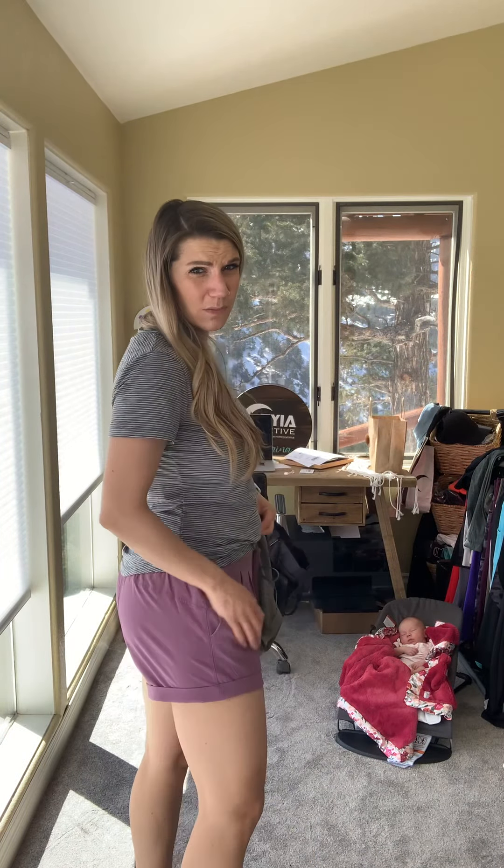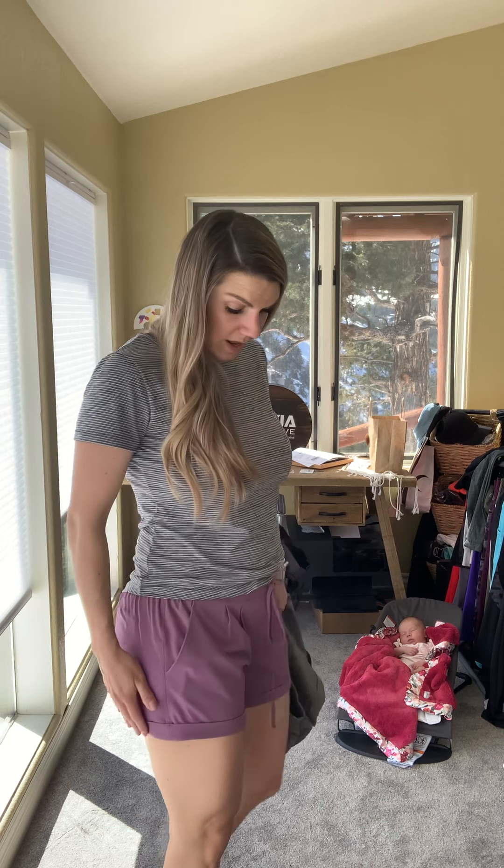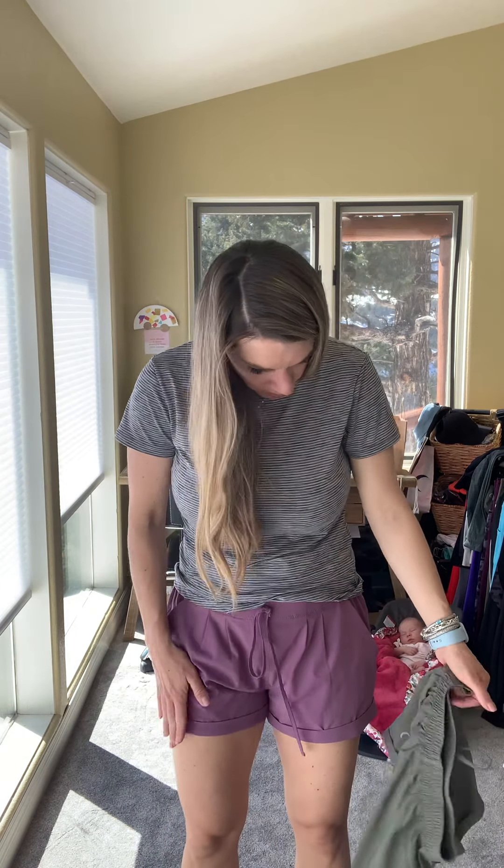The summer shorts fit true to size, or you can size down one for a tighter fit. This is my true to size medium — before I got pregnant I liked sizing down to a small on these. That's my review of some of my favorite Ziya shorts. If you have questions or need help with sizing, please message me. I'm running a deal on all shorts in my VIP this weekend, so message me for that deal too. Bye!